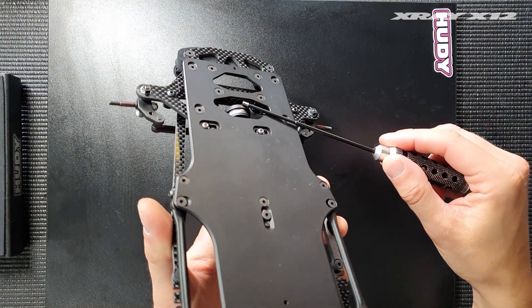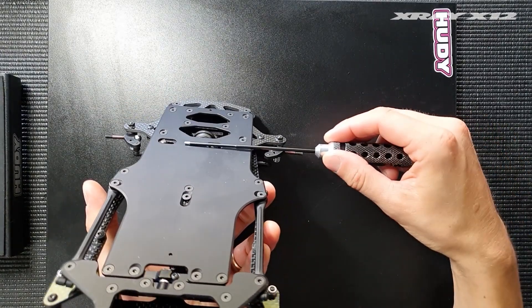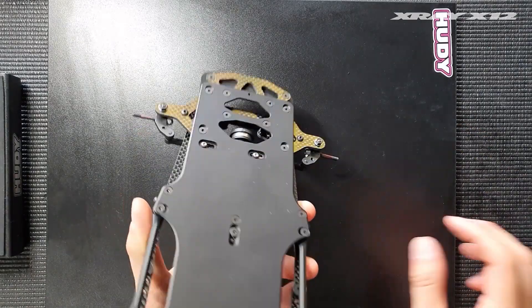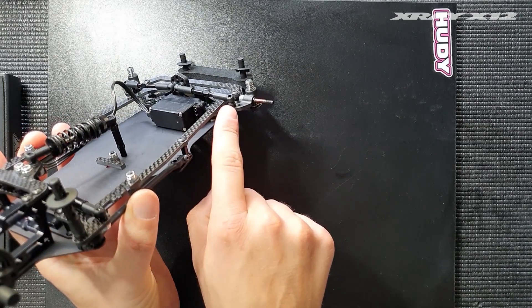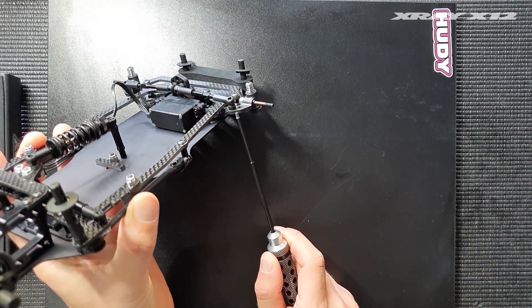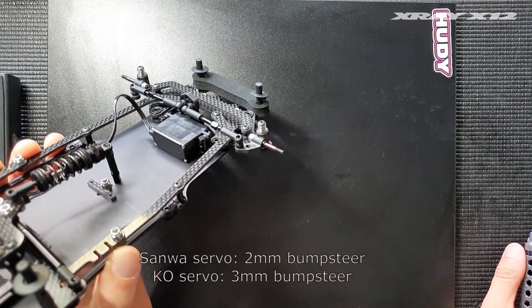You can see there's a bit of a gap between the KO servo and the bottom of the chassis, whereas with the Sanwa the servo saver is exactly in line with the chassis. The KO servo sitting higher means we need to compensate for the bumpsteer shim by one millimeter — so we end up with three millimeters of bumpsteer with a KO servo to achieve the same angle.